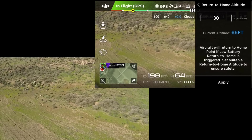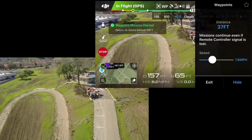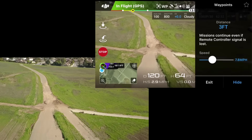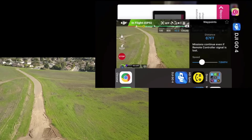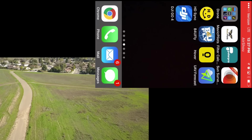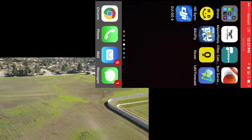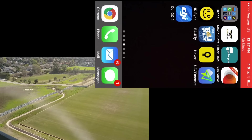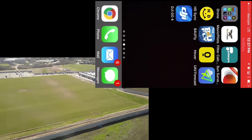Here we go. It's heading to the first waypoint and soon after I'm going to shut down the app. Now it's going to the second waypoint — app shut down and the Mavic is just continuing to the second waypoint, making the turn to the third. All is good. The last step is turning off the remote control. Remote control is off and the Mavic is heading to the last and final waypoint.